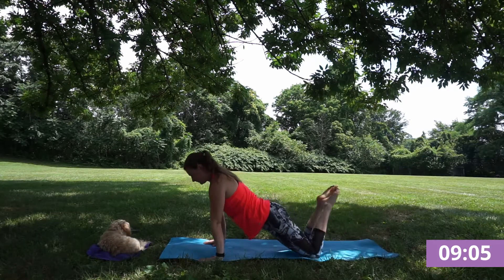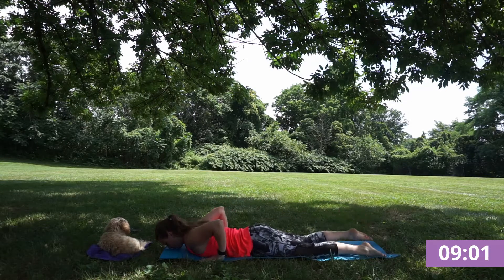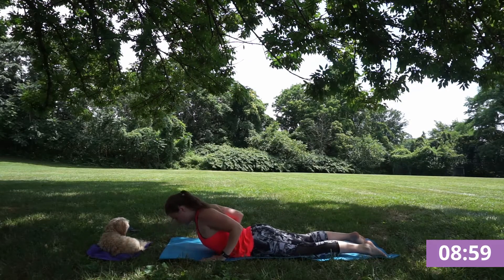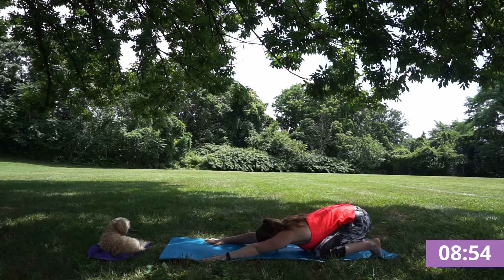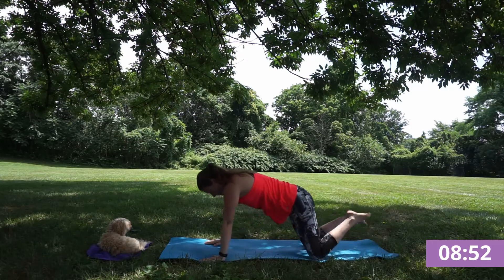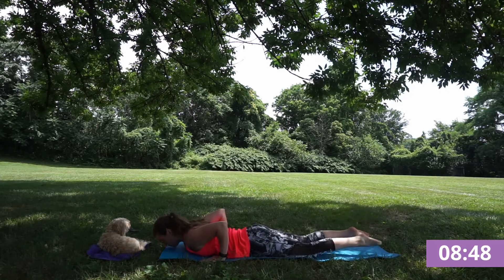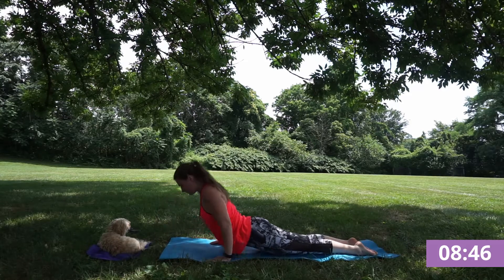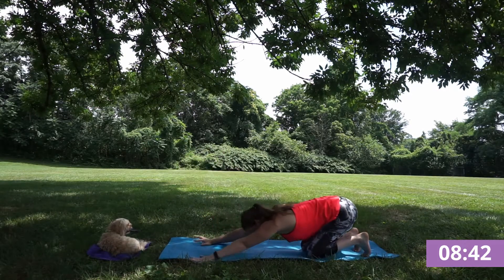Inhale, find your plank. Exhale, lower down, keeping your elbows right next to your side. Inhale, cobra. Exhale, child's pose. Inhale, find that strong plank. Exhale, lower with control. Inhale, cobra or upward dog, shoulders away from your ears. And exhale, child's pose.